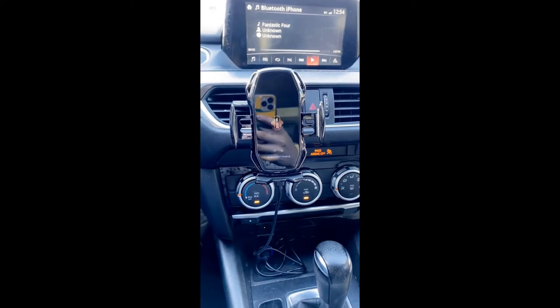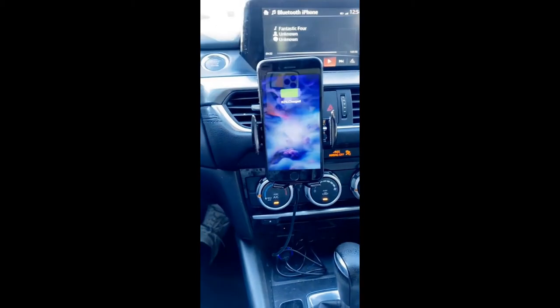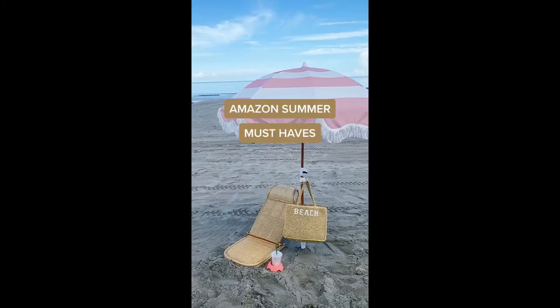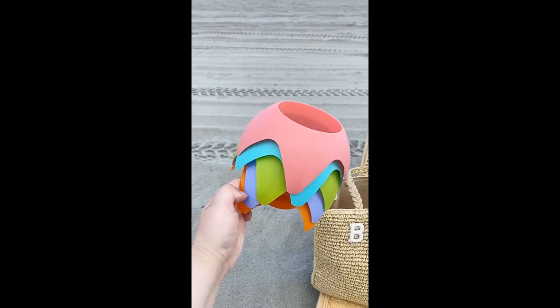I saw this on TikTok and it's cool — you put your phone by it and it opens, then closes, and it charges your phone. Isn't this cool? Amazon beach and summer must-haves: first up are these cup holders designed for the sand.